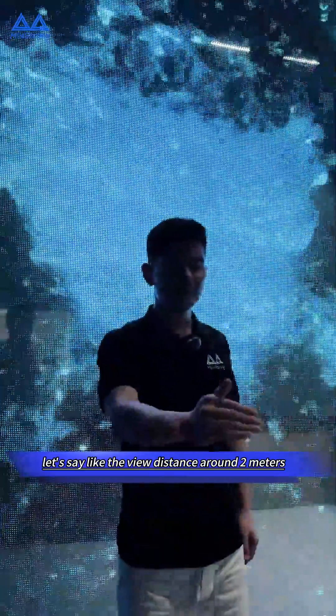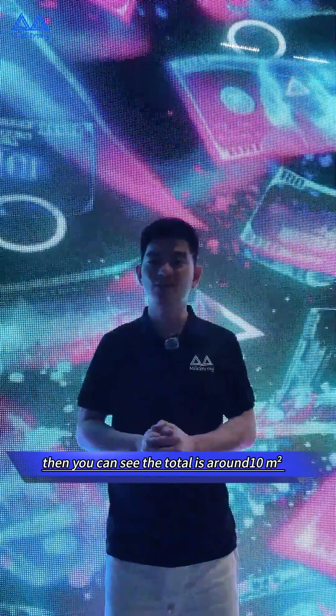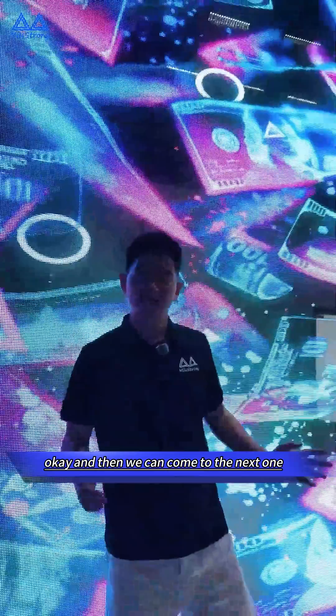The width is 2.4 meters, so in total, with a view distance of around two meters, you can see the total area is around 10 square meters. You can see the performance like this.